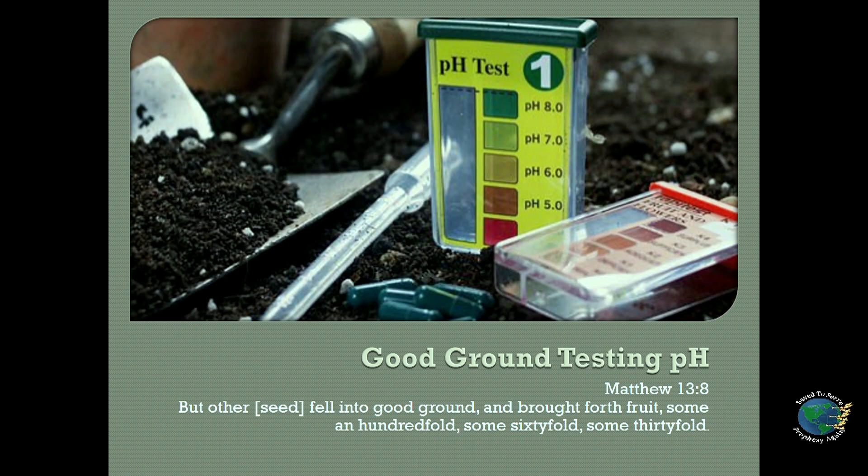The good ground is something that the Lord talks about. If we look at the slide here, it says in Matthew 13, verse 8: 'But the other' — referring to the seed — 'fell into good ground and brought forth fruit, some a hundredfold, some sixtyfold, some thirtyfold.' Here the Lord tells us that in order for you to bear fruit, you must have good ground, and he refers to that as a parable teaching a spiritual lesson.